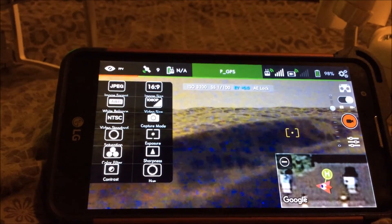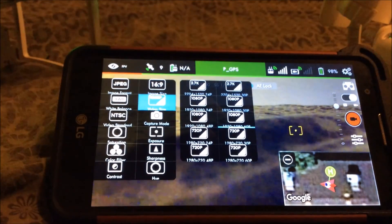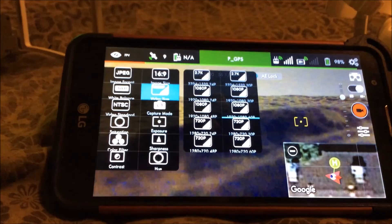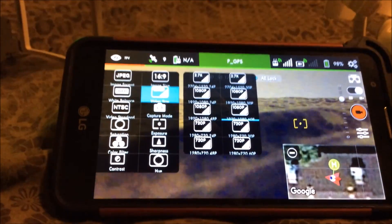They also have 1080p at 48 frames, and that's also not available on the DJI GO app, and that's about it.